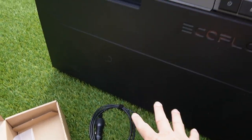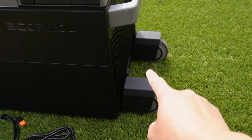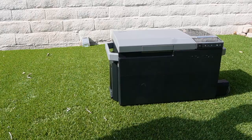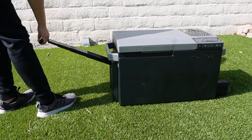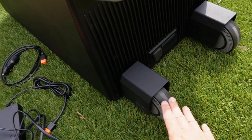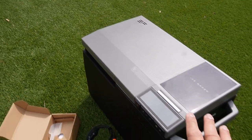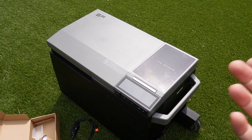It also helps power the refrigerator on the go when you're camping. I got the optional wheels and pull-out handle. Let me show you how that works — with the optional wheels and pull-up handle, I can just pull it out, lift it, and roll it anywhere. These wheels are really nice since the unit isn't very light, so the wheels and pull-out handle will come in really handy when you want to move it around.